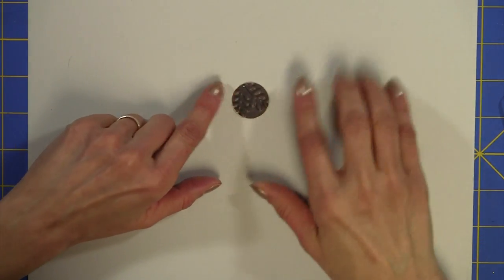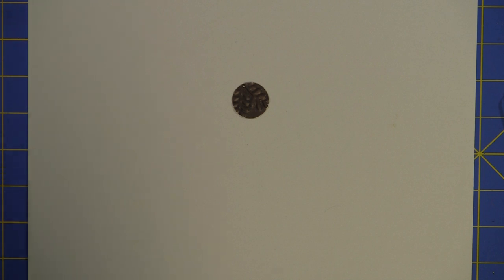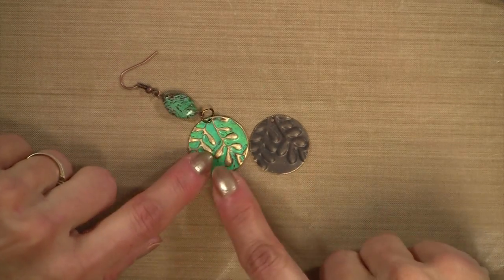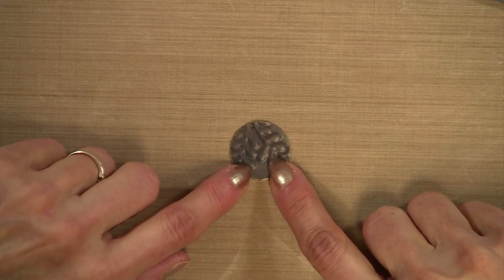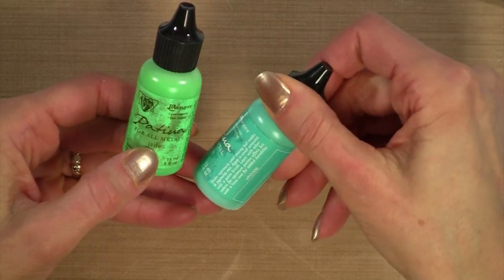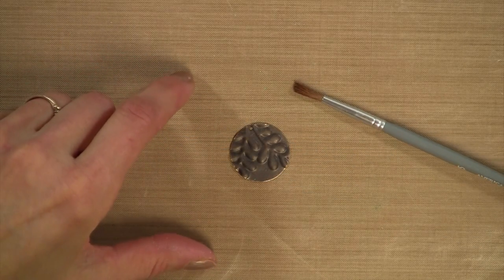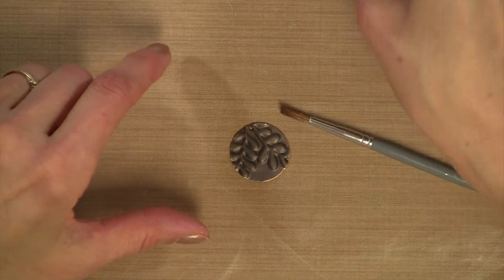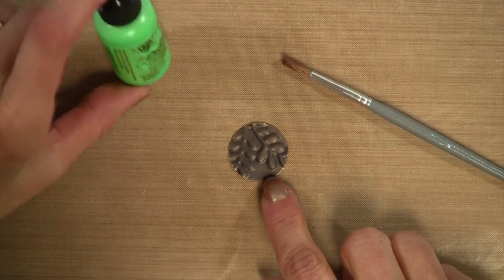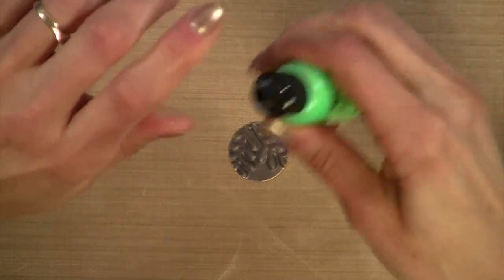Now we're set up for inking, and this is what we're making. Here is the embossing blank we just finished. I'm using two colors: jade and a blue-green that I love. I'm using just an inexpensive paint brush. Unlike alcohol inks that you usually apply with a sponge, they recommend applying the patina inks with a paint brush. We're going to give it a heavy coat and blend both colors together.